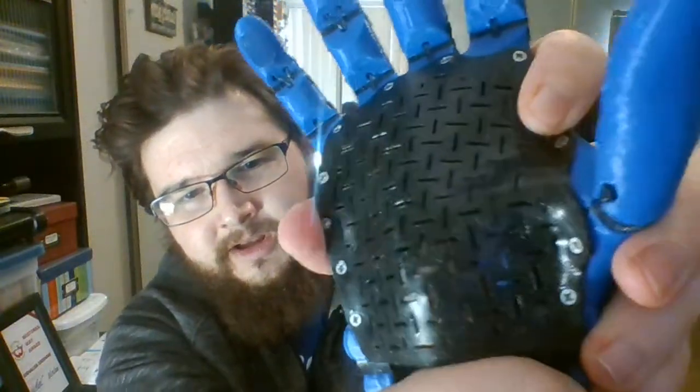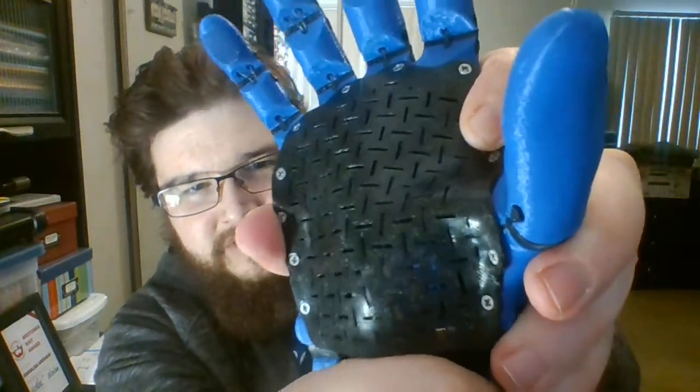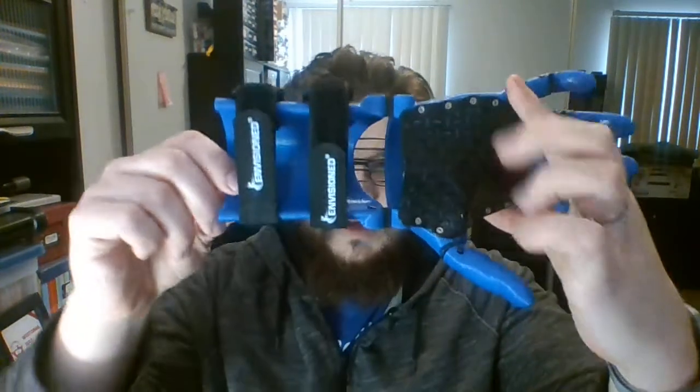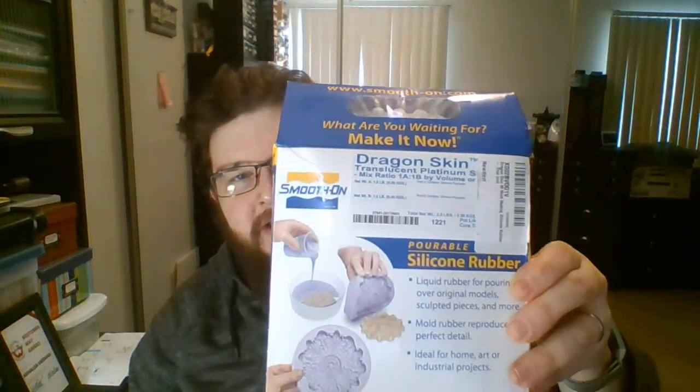For construction: the PLA components are eSUN PLA+, so stronger than regular PLA. The TPU components are NinjaTek Cheetah, which isn't quite as soft as the recommended NinjaFlex — it's a little easier to print, but it still has considerable stretch to it. The tendons are 80-pound braided fishing line, and I've got my velcro straps. The finger grips are silicone, molded from Smooth-On Dragon Skin 30A hardness skin-safe molding silicone.